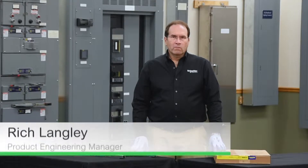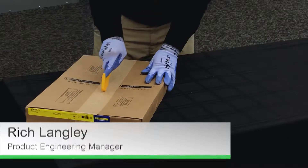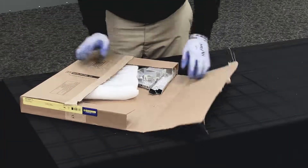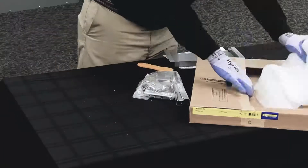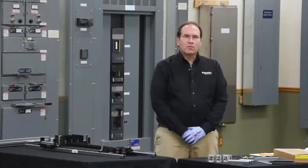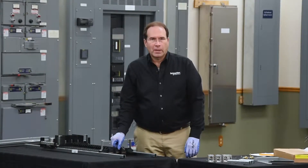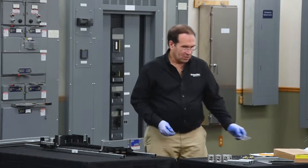In this video, we'll be installing feed-through lugs on a 400 amp NF panel board. The first step in the process is to remove the barrier on the load end of the panel board. This can be discarded.